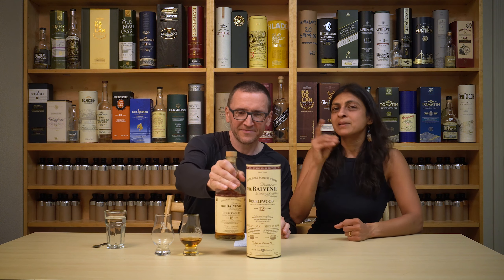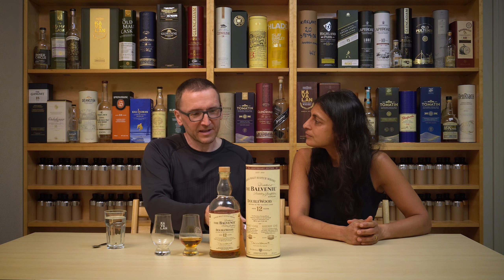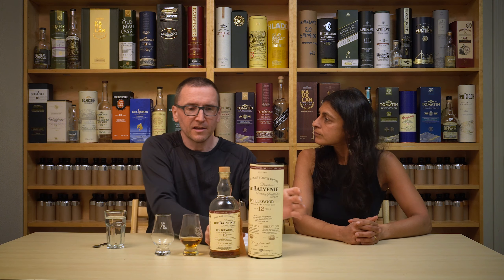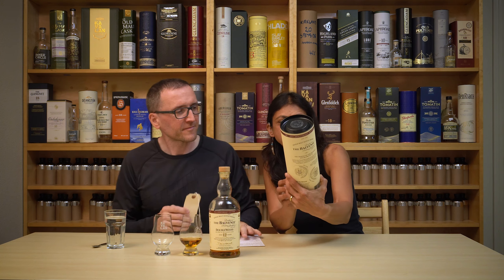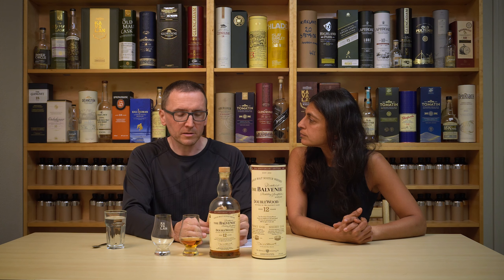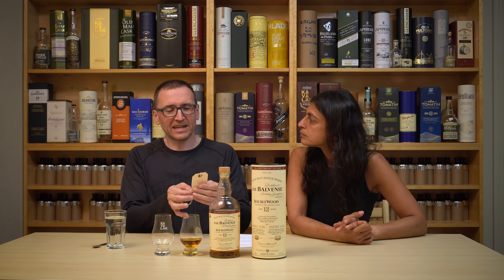Hi, I'm Phil. I'm Diba. Welcome to our quick review of Balvenie Doublewood. It's 12 years old, yes. ABV is 43 — just 43 ABV. This is about a $50 bottle, and we didn't pay anything because we got it from our friend Steve.